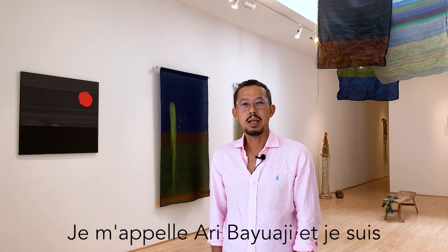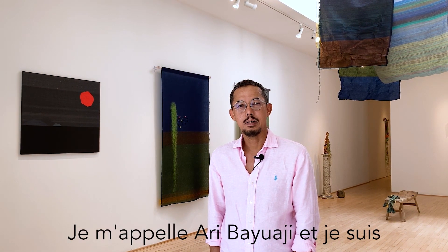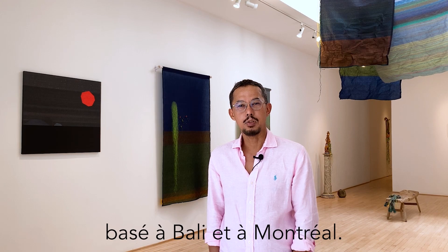Hello, my name is Arief Ayawaji. I'm a visual artist based in Bali and Montreal.